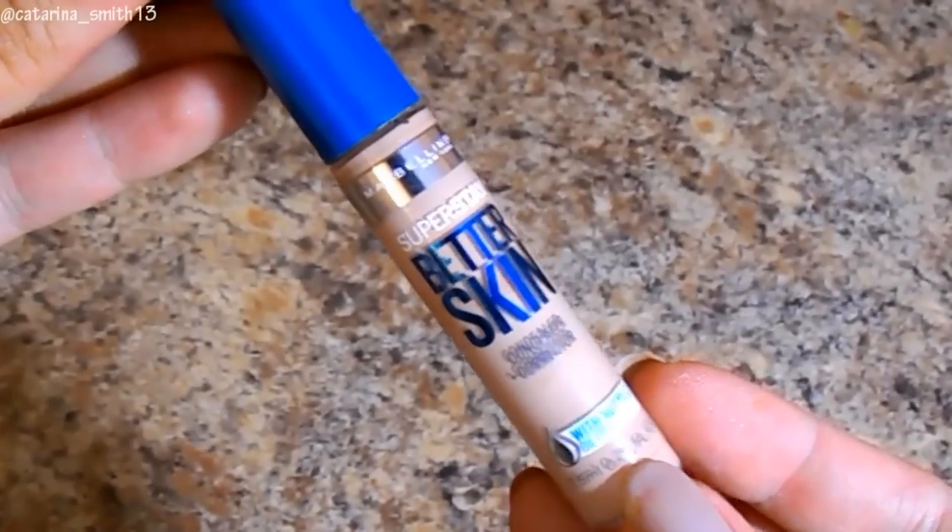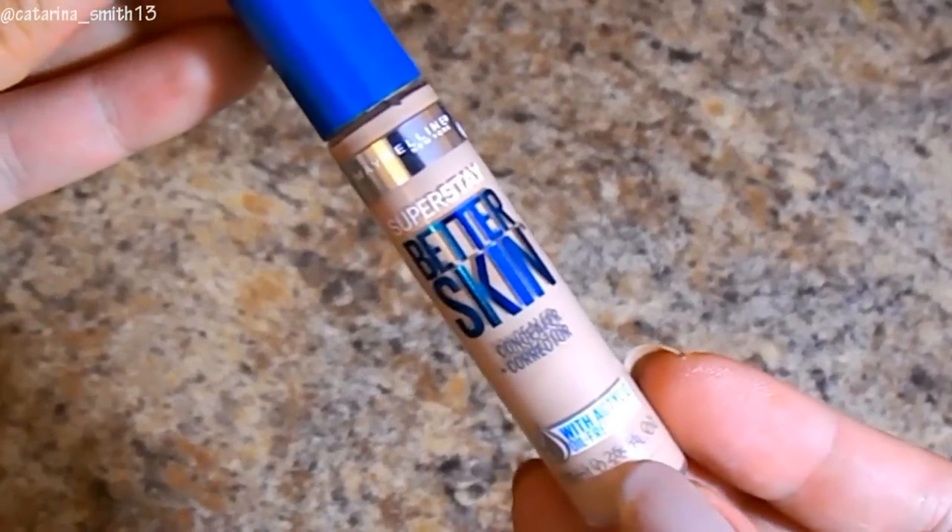I'm blending the foundation in with a City Color brush. For concealer, I'm using that same Maybelline Super Stay Better Skin Concealer in shade Light Medium that I used to prime my lids. I'm focusing this around my eyes, bringing it past the outer edge to clean things up, also on the inner corners where darkness can accumulate with shadows, and then on my Cupid's bow and nose — the typical places.